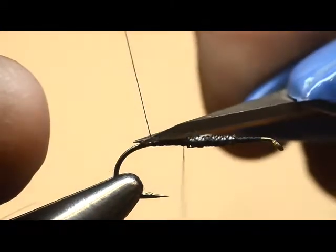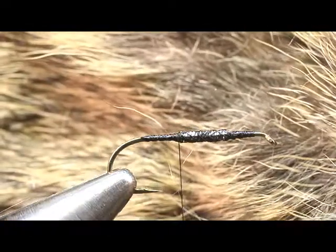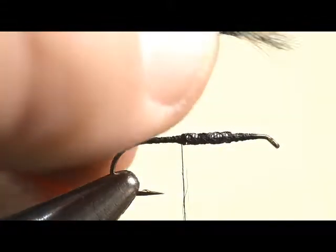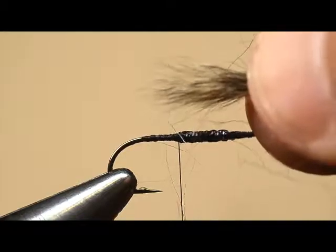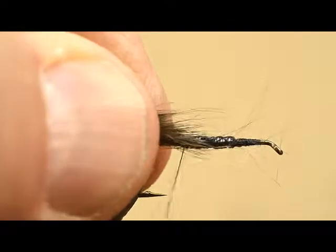Our tail is going to be constructed from fibers from the hare's mask. Let me trim off some of that — it comes from the cheek of the mask. Let me get rid of some of the actual underfur and we'll use more or less a combination of guard hairs and underfur, but we want to even them out just a little bit. That tail is going to be equal to two-thirds the length of the hook shank — about like that right there. We'll set it in at the bend and anchor it right there behind the wire.